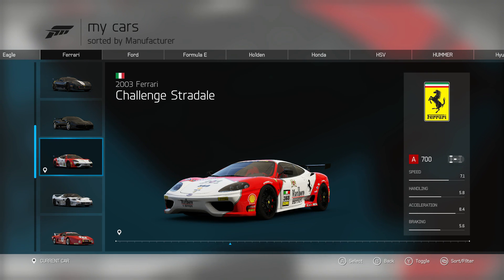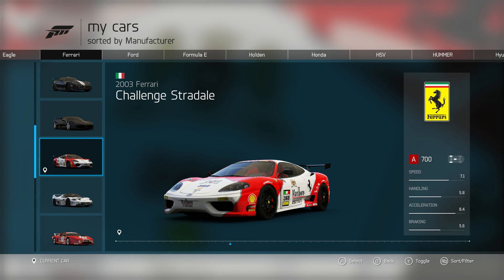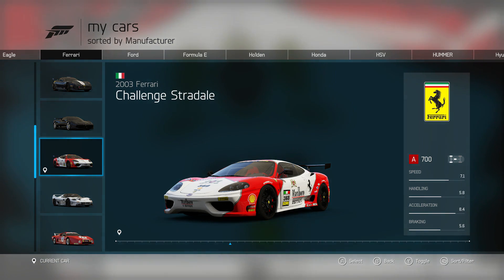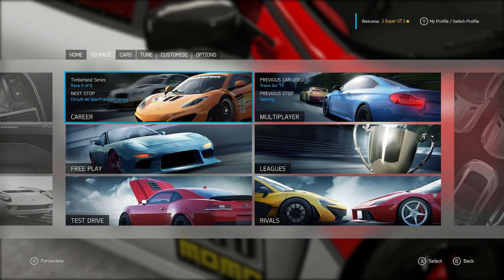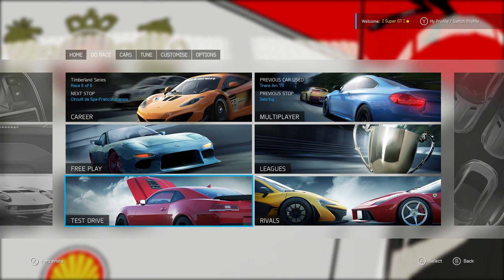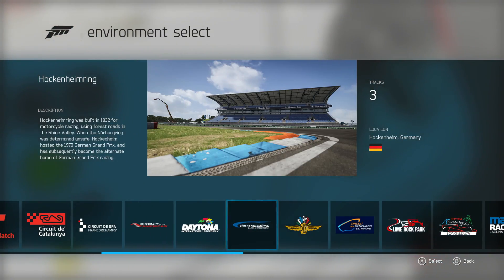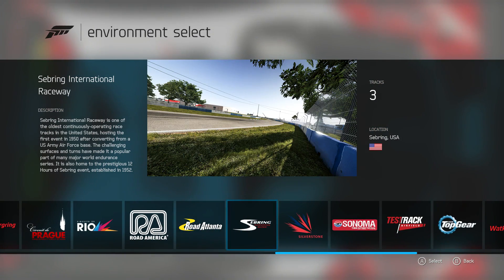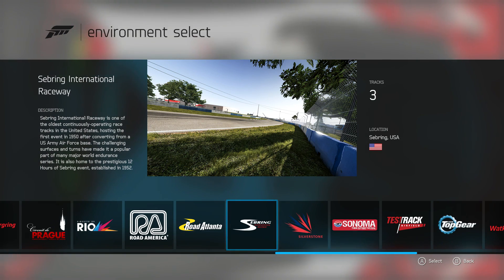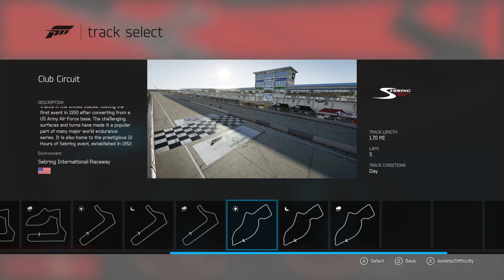The car I'm going to use to demonstrate ABS off is the Ferrari Challenge Stradale. If you want to click the screen now, it will go to another YouTube video showing you how to get the tune — a tune I made which makes the car really stable and easy to drive, which should help you learn ABS off. The best place to practice is test drive because of the settings you can change. I found a good track with quite a few braking points that are easy to remember — Sebring club circuit — because it has braking points with markers which makes it a bit easier.